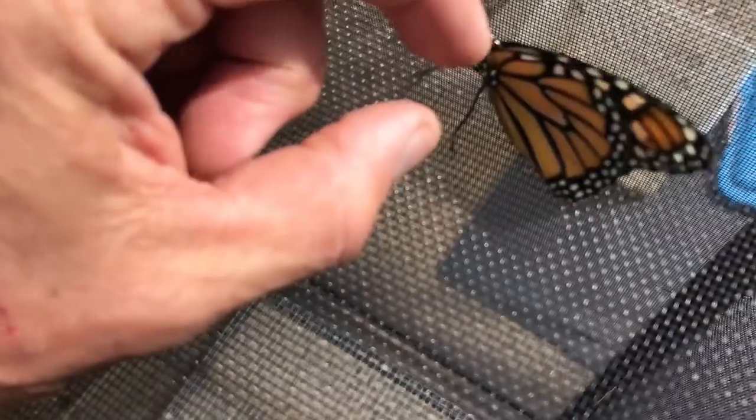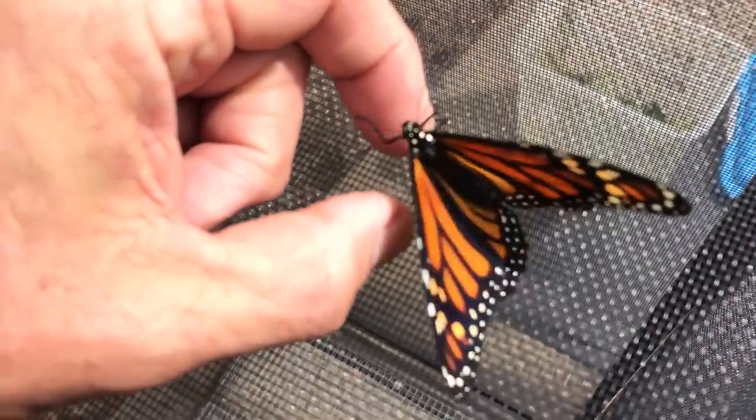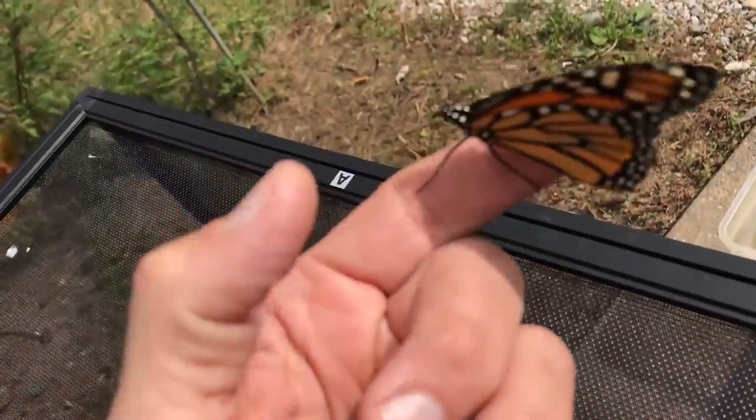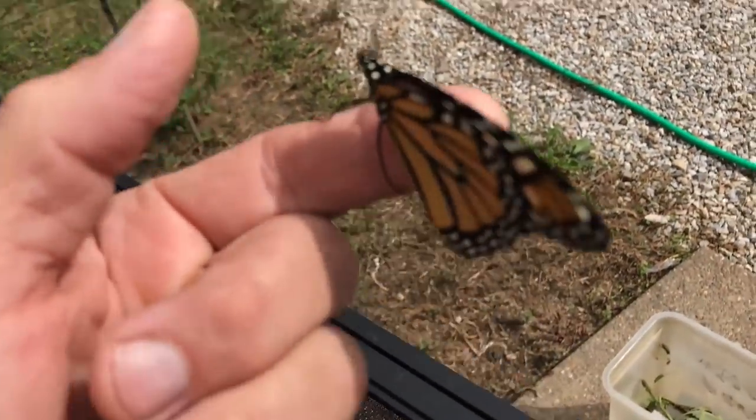You can even tag these. Right now I'm just into letting them go. I think this is a girl — yeah, you're a girl. When she opens up her wings you can sex them.